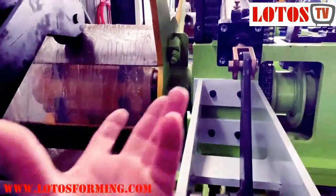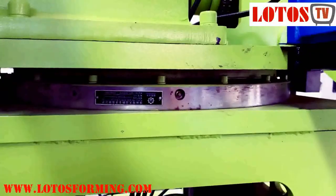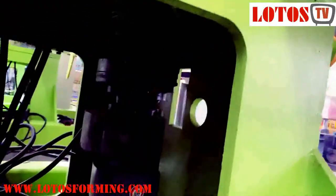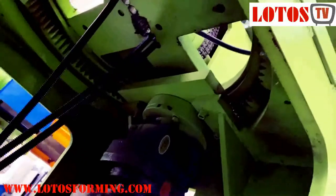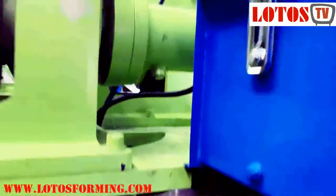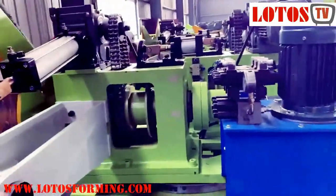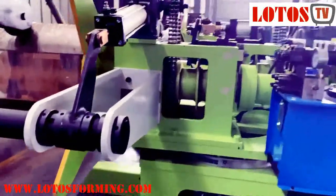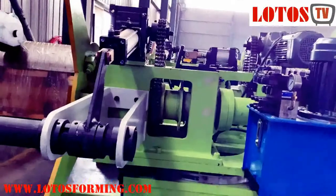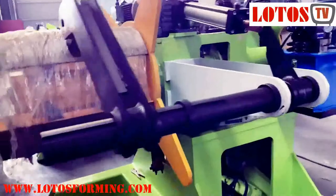Once the coil is finished, we turn and use that side. Here we have gear wheels that can turn by this motor — you can see the coil comes to feed the machine, and we can again load a new coil on that side. This keeps the machine running at high speed continuously.